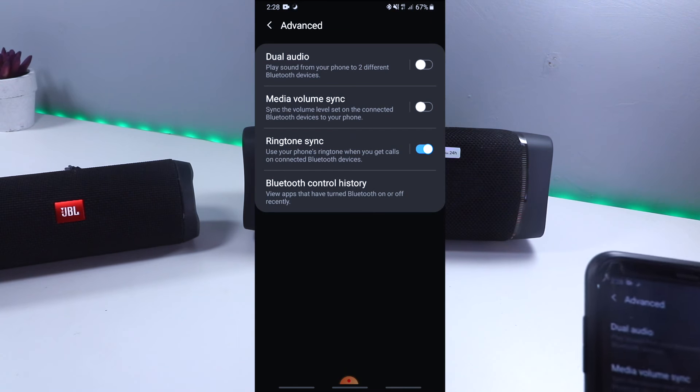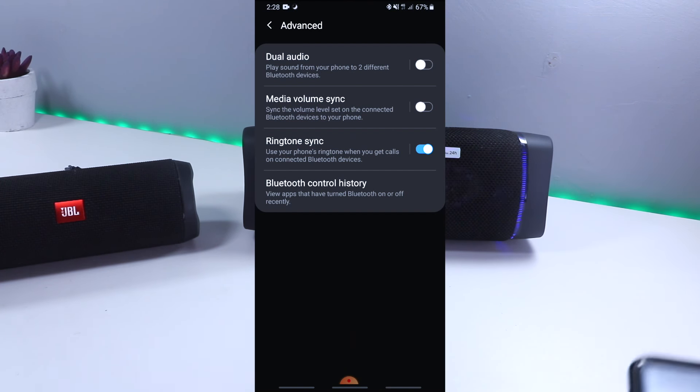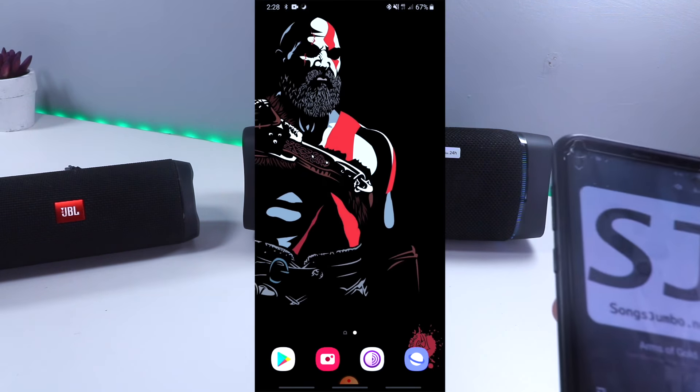Go to Advanced at the top and turn on Dual Audio. They should then be able to play from both speakers.